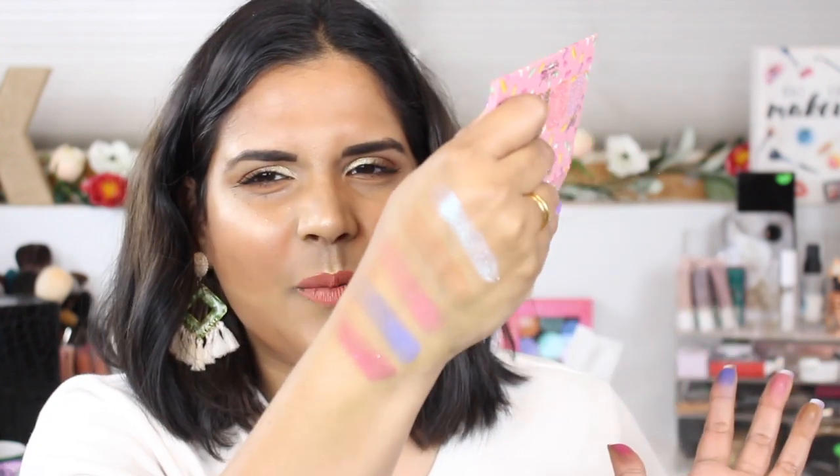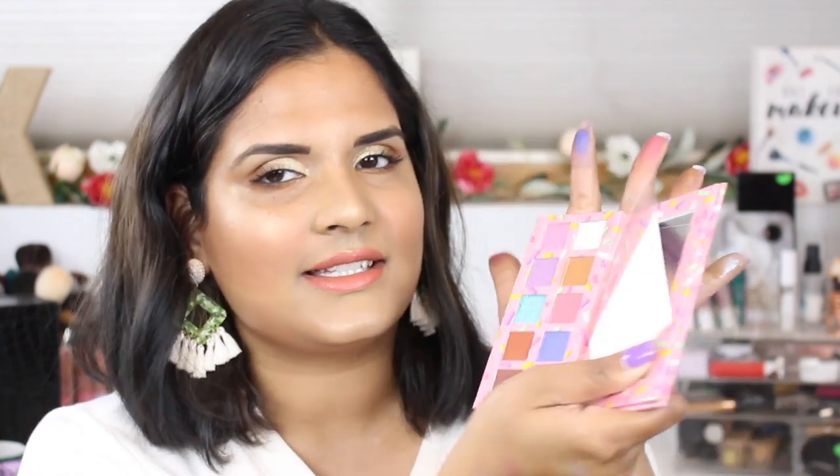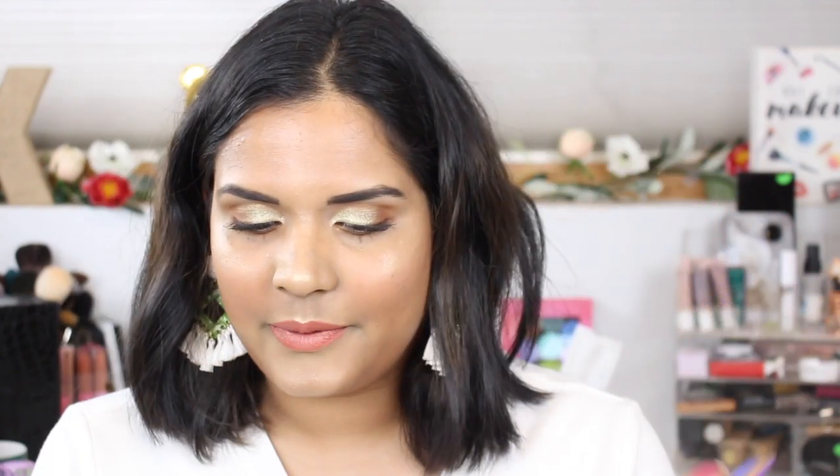I haven't swatched this before, but the pigmentation is a little lackluster. I think it'll probably do better on the eyes — I'm trying to build these up a little bit so you can see the shades. I was hoping for a little bit more brightness. That purpley-blue looks so beautiful in the pan and I was hoping for the same level of pop on my arm swatches.